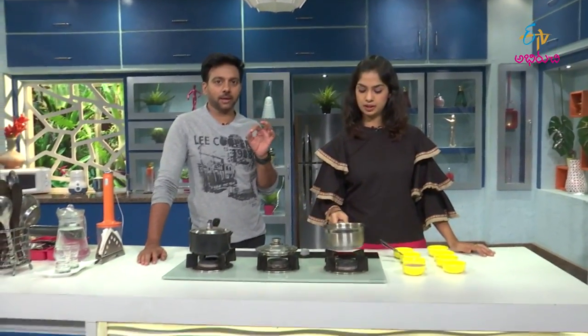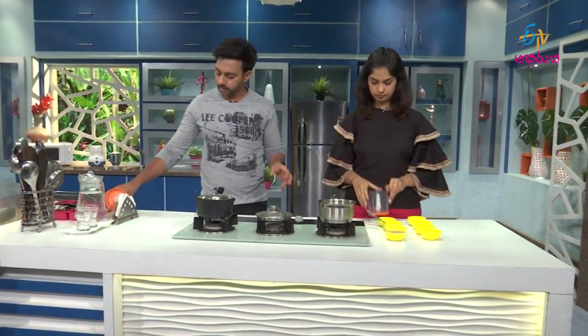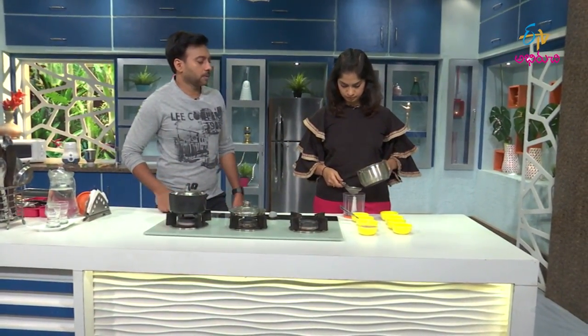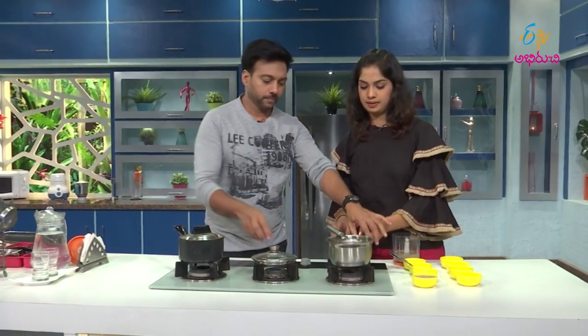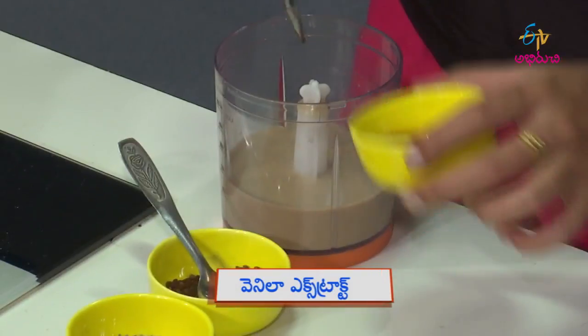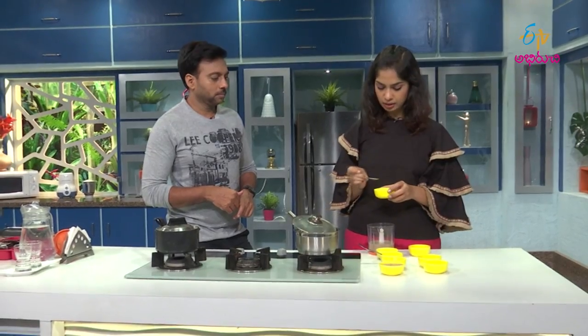We will start to blend. Before that, we will start to blend. Let's add the ingredients to it. Let's remove it. Now, add vanilla extract. You can add vanilla extract from the supermarket. You can add it. Now add a little light, let's add a little bit.